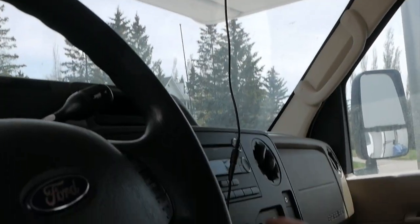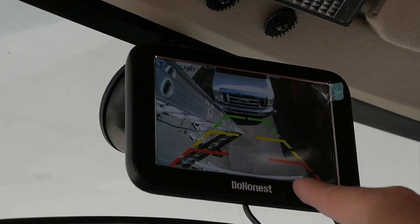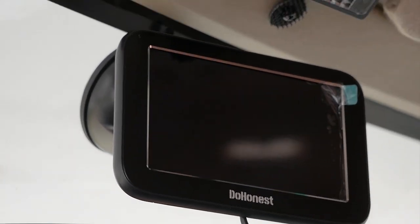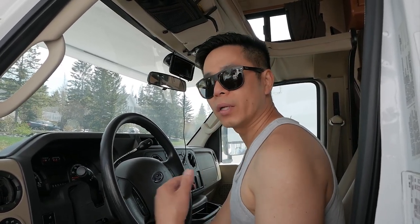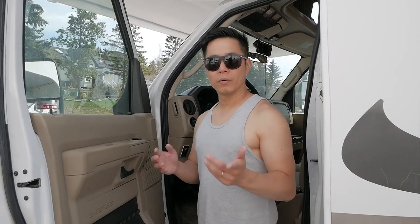Turn on the switch here, turn the light on and you can see the backup view. My bumper is right there — that's the bumper and everything around it, so you know exactly when you're going to hit something. When you want it off, hit the off button and you're good to go. That's how you install the do honest, or any wireless reverse camera, by tapping into your running lights. It only takes about half an hour with this method, there's no holes to drill, and you can maintain it very easily anywhere. If you learned something from this video, give it a like and subscribe. Until next time, enjoy the outdoors — peace out.